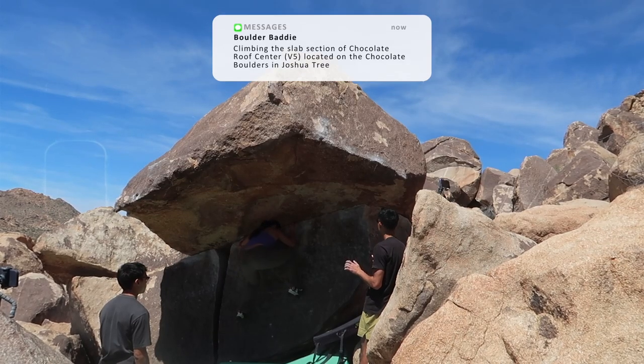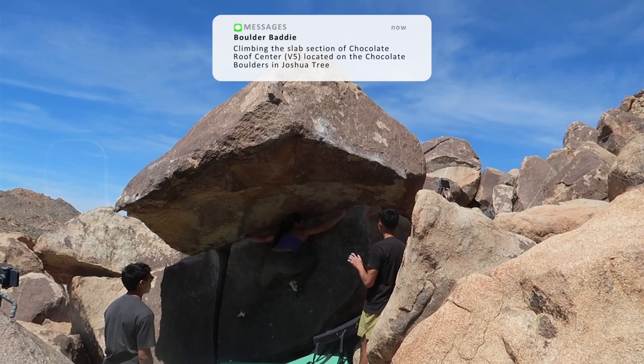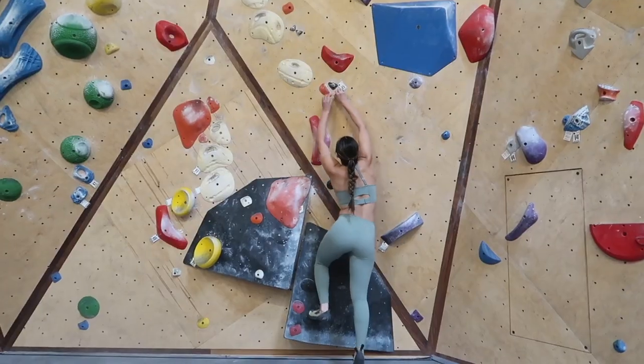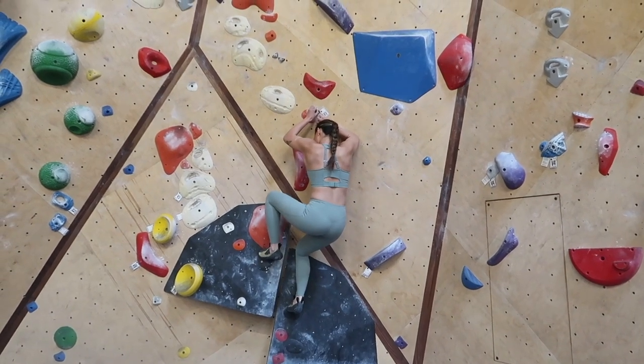When I started my climbing journey, I fell in love with slab almost immediately and pretty much avoided climbing anything that was overhung. I thought that I needed more upper body strength and dynamic power for steep wall climbing and was just more comfortable challenging myself with technical balance type of movements.